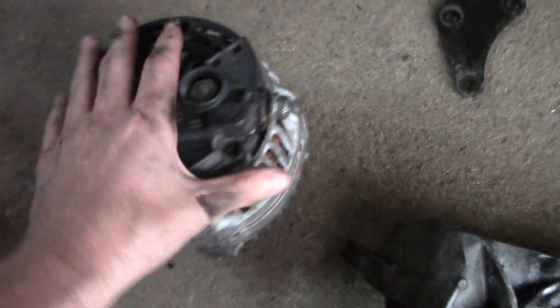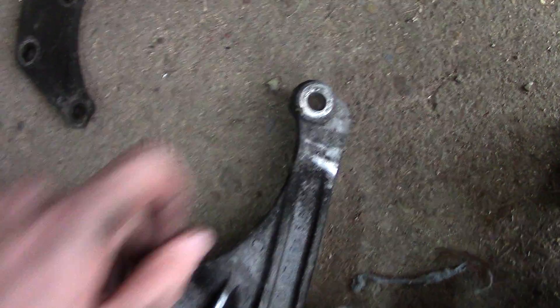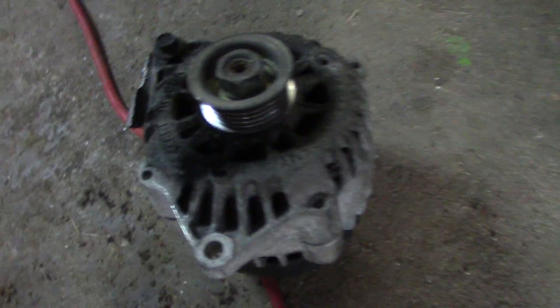Now this other style that I grabbed — when you look at it from under the hood it looks about the same. It has a front ear with a bolt right there, which is your exact same hole. But it also has these two side spots where there's two bolts on the side that hold it down. So this alternator has a total of three bolts that hold it in place, while this one has a total of two bolts.